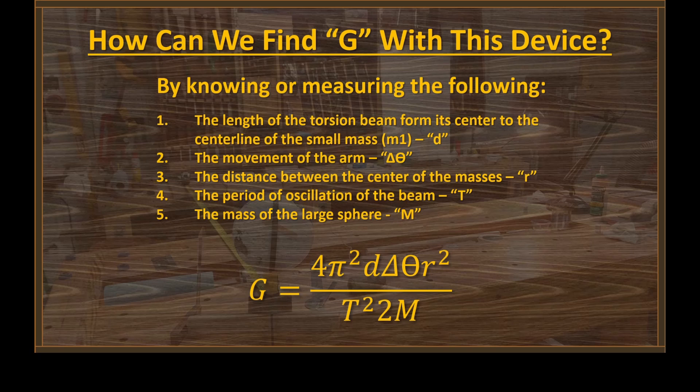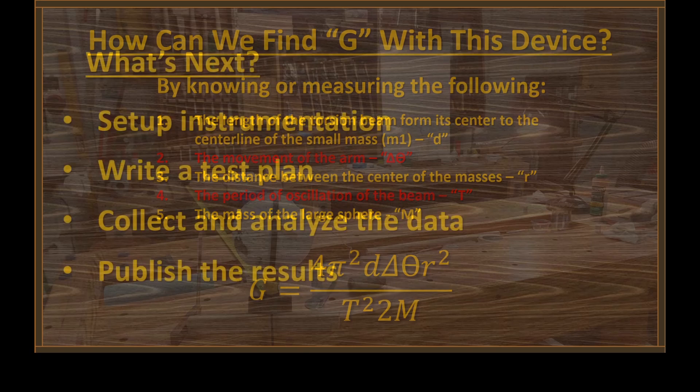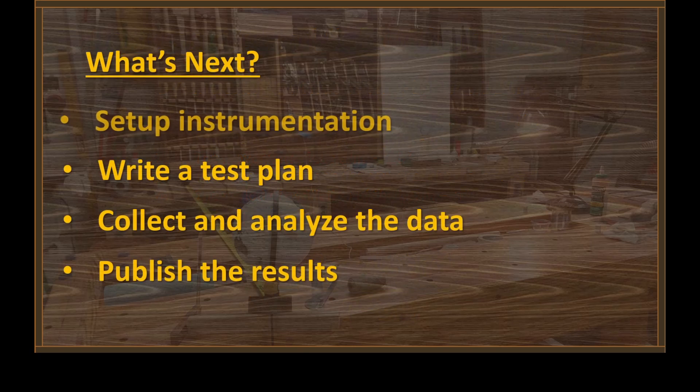It turns out that only two of those things — the movement of the arm and the period of oscillation — have to be measured. The other three are fixed by the design. So what's up next? We need to set up the instrumentation, and after I play with this thing for a while, I need to write a test plan. Following that test plan, I need to collect and analyze the data, and with all of that in hand, we can publish the results.